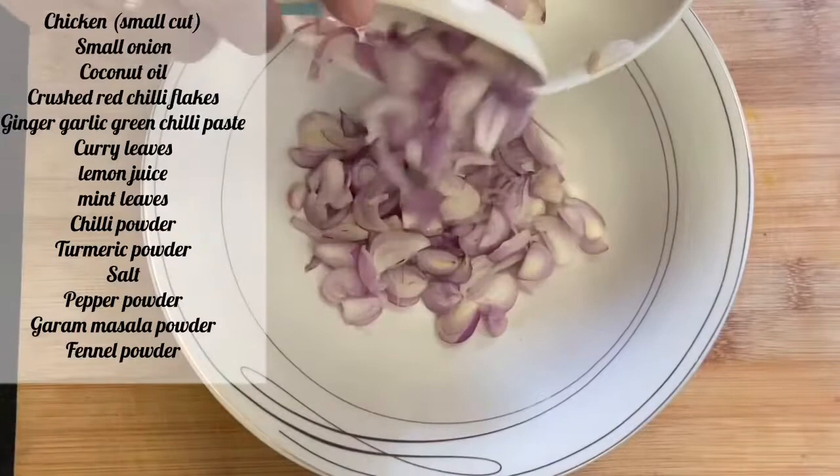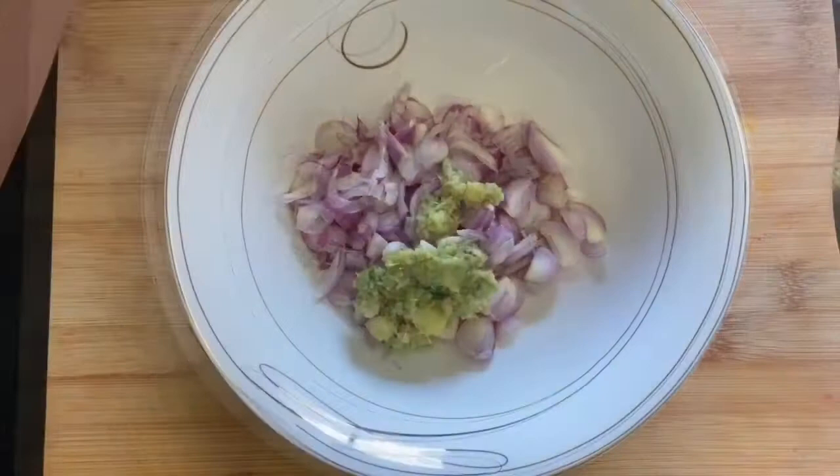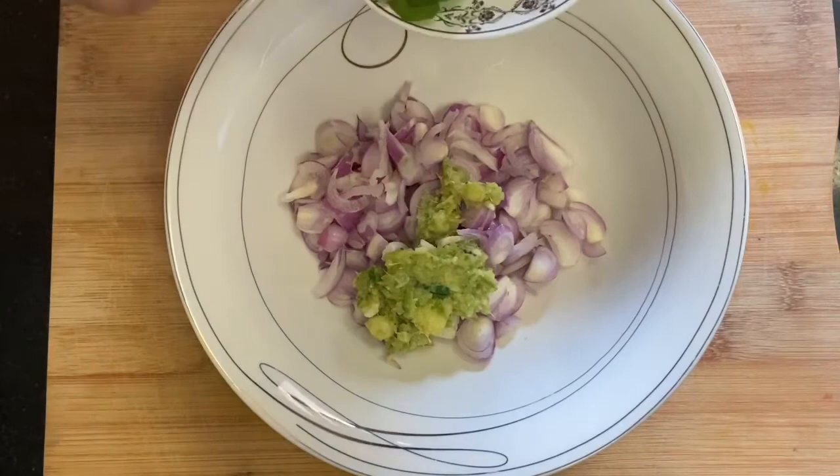Add the ginger garlic green chili paste and curry leaves to the recipe.